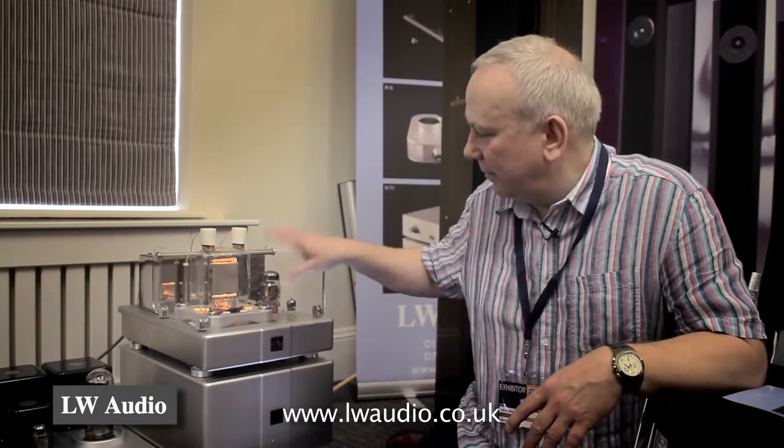Hi, my name's Ian Borthwick. I'm LW Audio. I'm the sole importer for these lovely amplifiers here made by Audio Music in China.